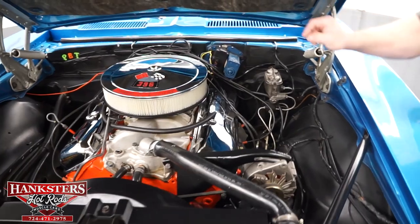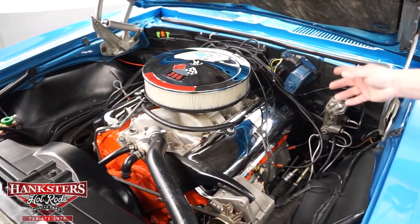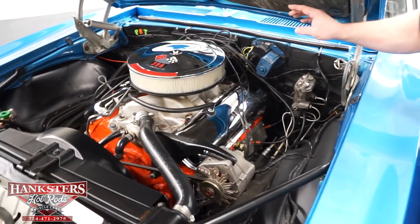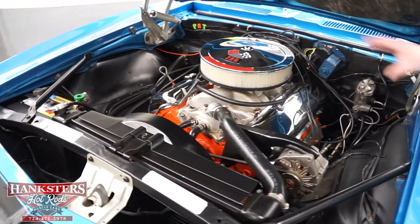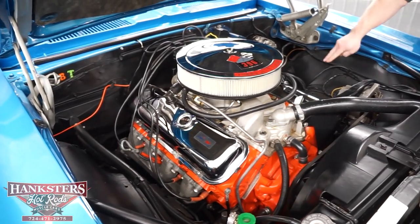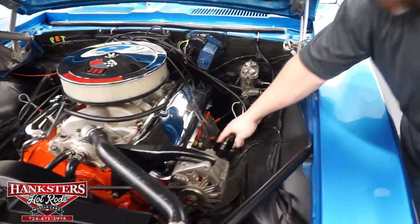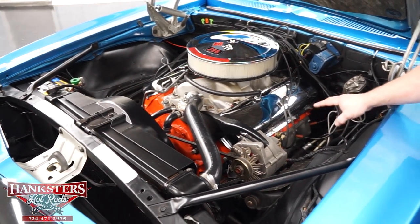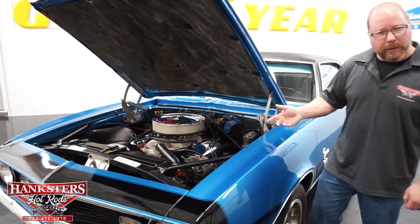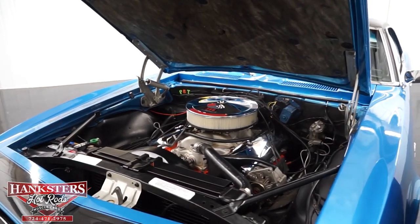As far as the engine goes, this is a 396 cubic inch motor. Now while it is not the original numbers matching motor, it is what they would consider a counter motor — like a warranty replacement motor for this car. It was made specifically to be put in this car for warranty. The block casting number tells us it is a '69 block, so it's right around that time period and should be the block that belongs here. Underneath we've got an aluminum intake, stock cast exhaust manifolds, the point style ignition with the external coil, and some newer plug wires. The cast exhaust manifolds dump into a set of dual two-and-a-half inch exhaust going into what appears to be turbo style mufflers and tailpipes out the back, as it should be. Stock style radiator with the shroud, a clutch fan — just as it should have been from the factory.